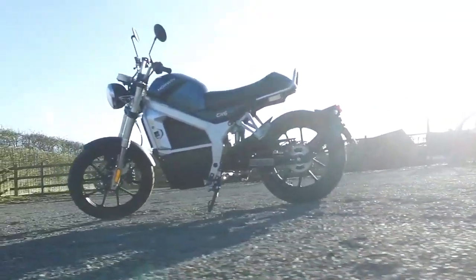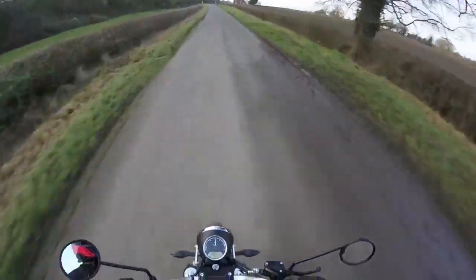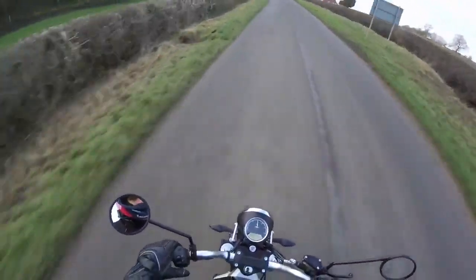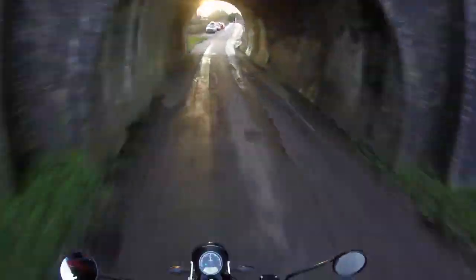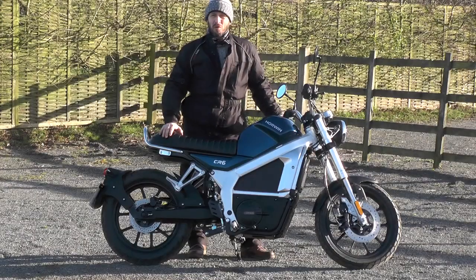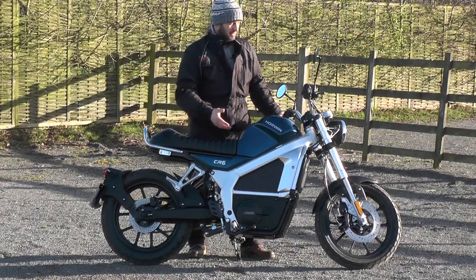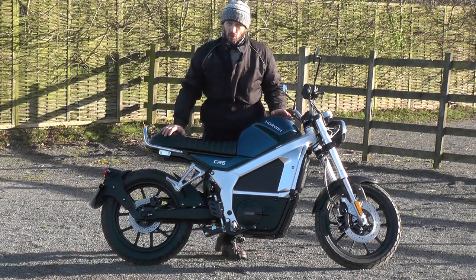We've been waiting ages for a cafe racer style electric bike to become available, and here it is. I can't find a bad angle — it's absolutely beautiful. It's also, being electric, very stable and incredibly easy to maneuver in very tight spaces, and out on the road it's been absolutely fantastic.